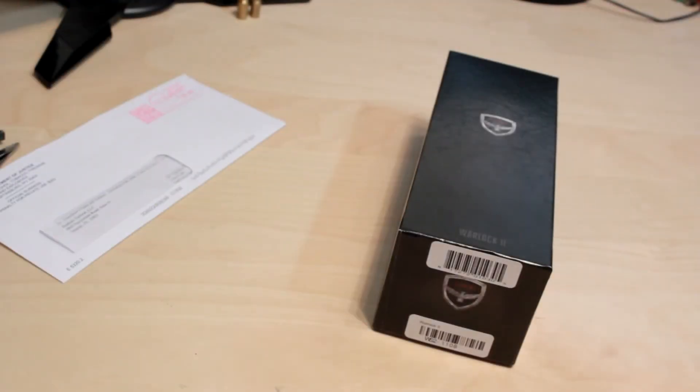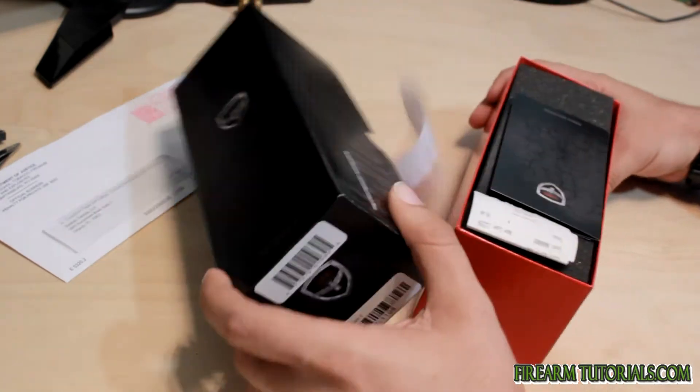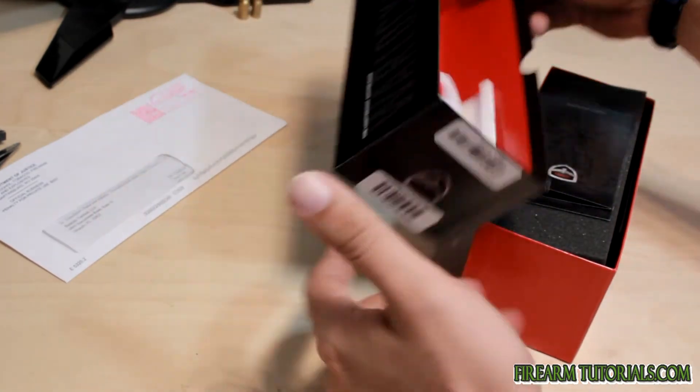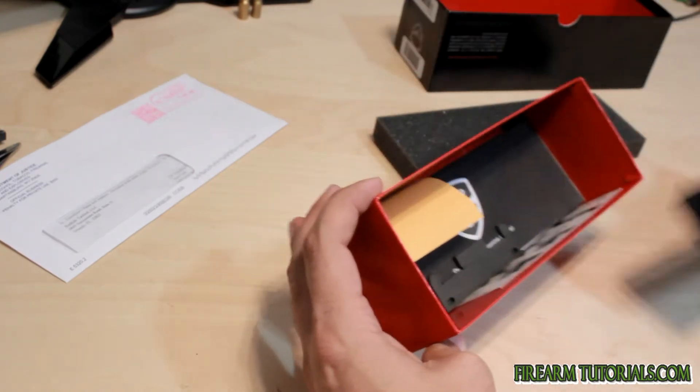Hey everyone, it's Eric from FirearmTutorials.com. Today we're looking at the SWR Warlock 2. I just picked it up today, so let's see what it looks like fresh out of the box.